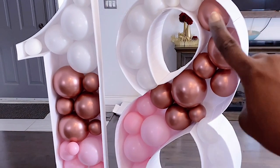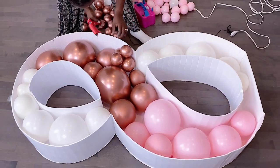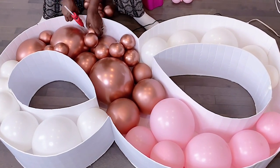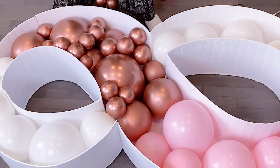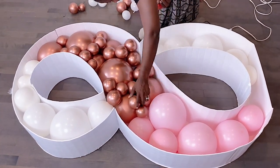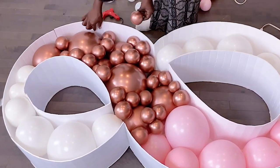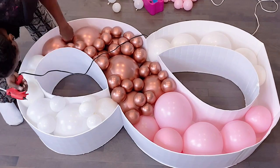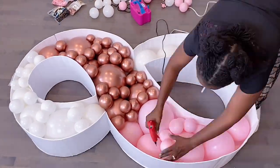I'll use the 5-inch balloons to fill in all the gaps you can see on the frame. That's what's going to make your balloon mosaic numbers stand out. To do this style you'll need more 5-inch balloons than 11-inch ones — I used only about 10 of each color for the large 11-inch balloons, but for the 5-inch smaller ones I used over 75 per color. That's a lot of small balloons, but they don't cover enough space on their own.